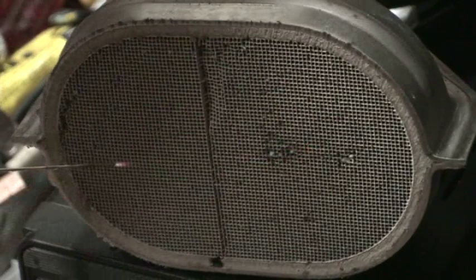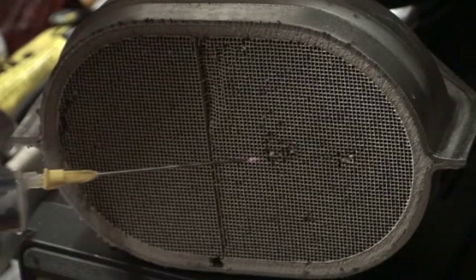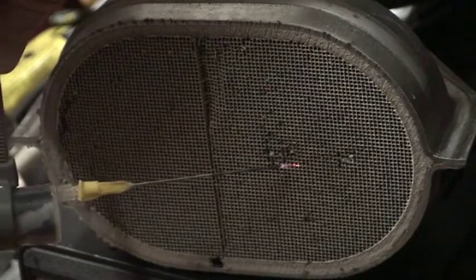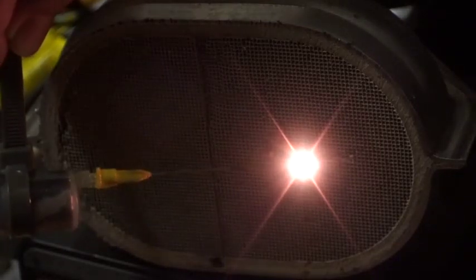As I showed you yesterday on the other side, but now if I approach the heat and touch the catalyst — look at this, I touch — you have the sunlight here.